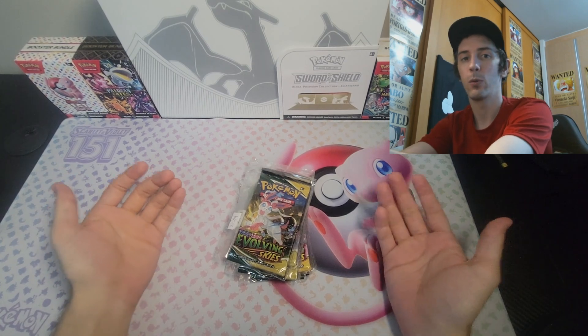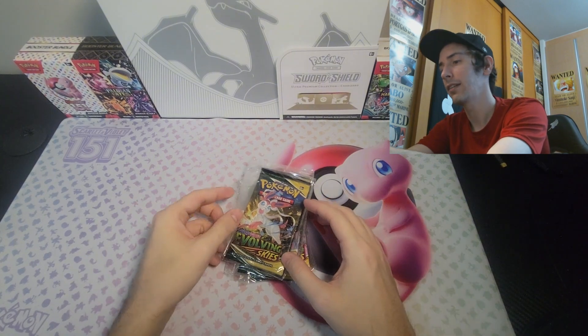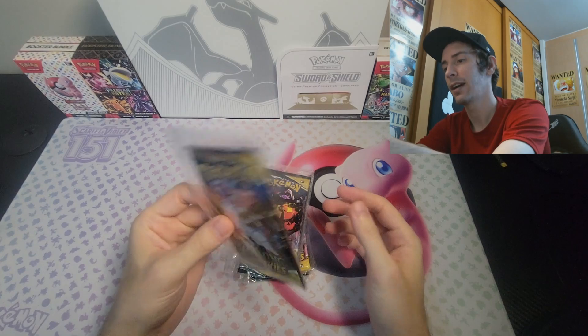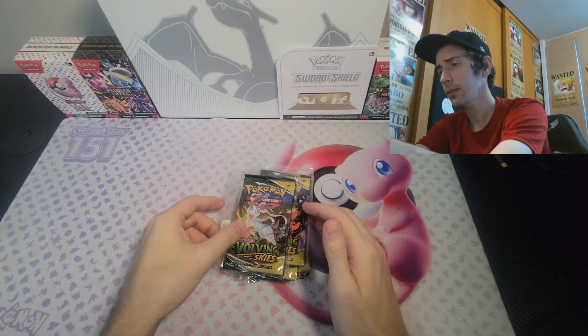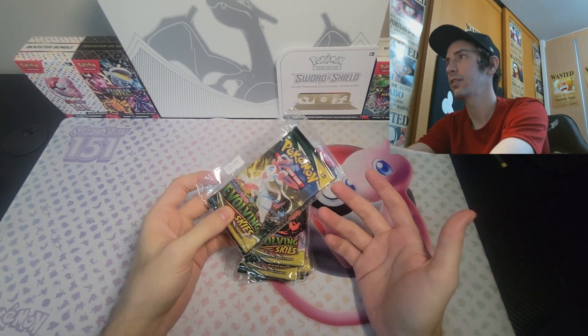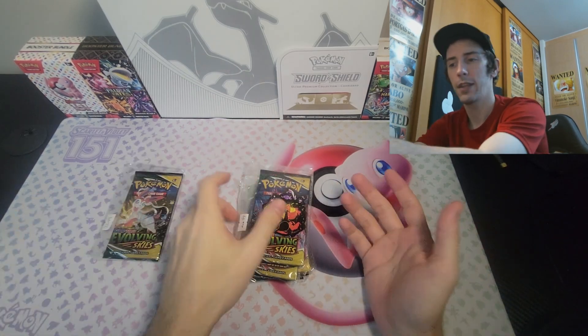I'm not the one that weighed them. The seller was weighing them, and to be honest with you, with where I'm located, it's not so easy to find booster packs, especially trying to find singles like this. And so these are classified as heavier weight, which means that there's a little bit of a higher chance that you could get some good cards. So I went ahead and ordered what they had available.